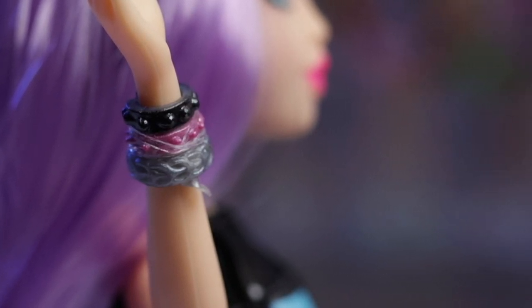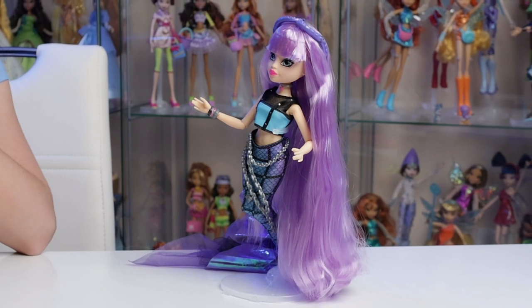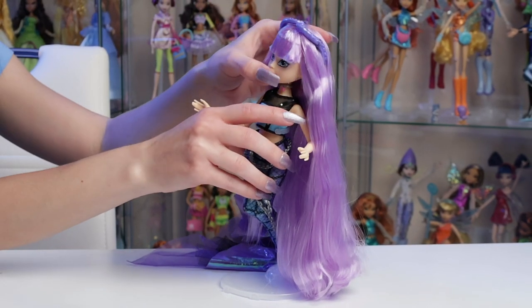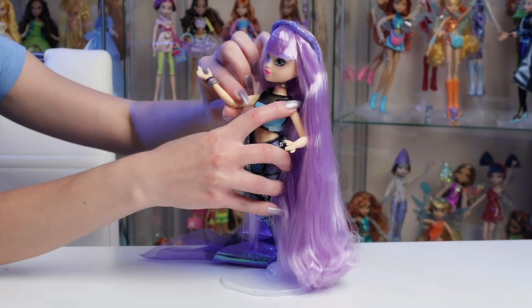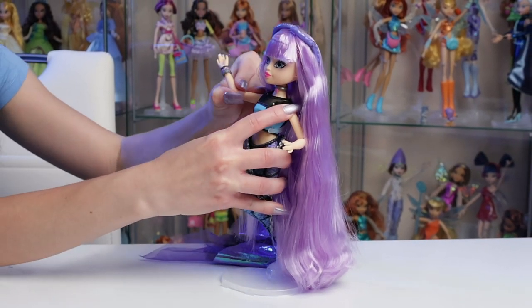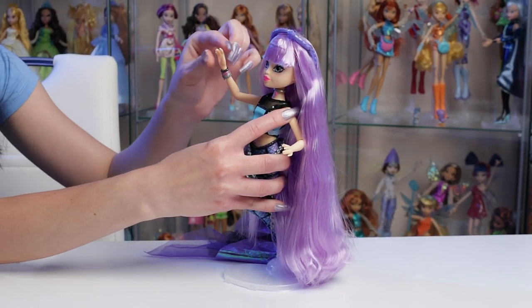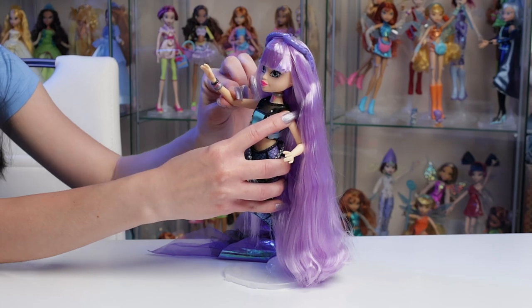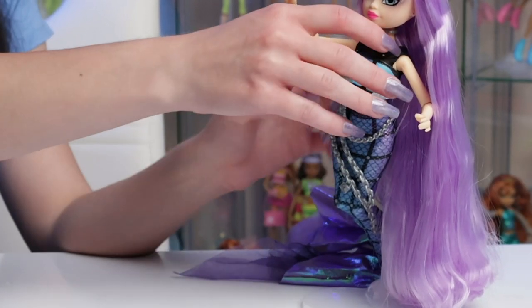The articulation on these dolls isn't the greatest but it's pretty good considering the price. Her head can move left and right but it does not tilt up or down. Her shoulders can move up or down and they can flare out. Her elbows also move 360 degrees so you can spin them, but she does not have any wrist articulation.